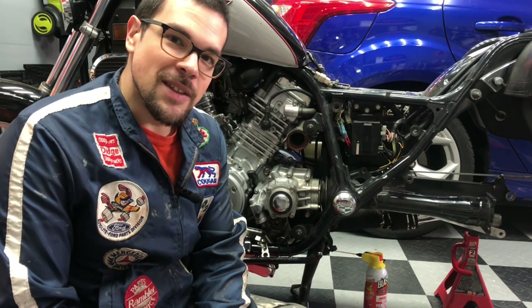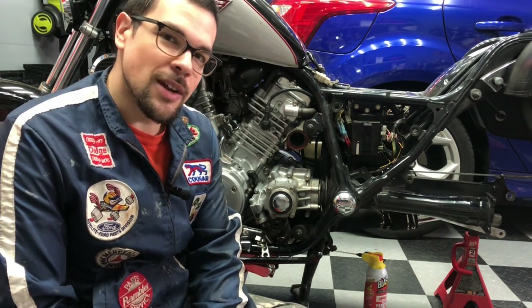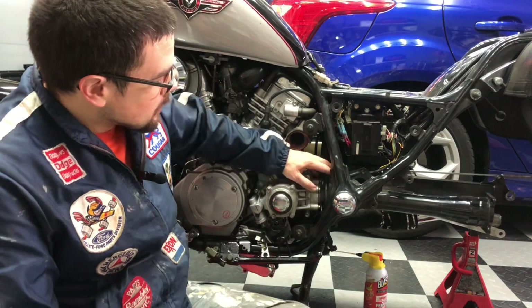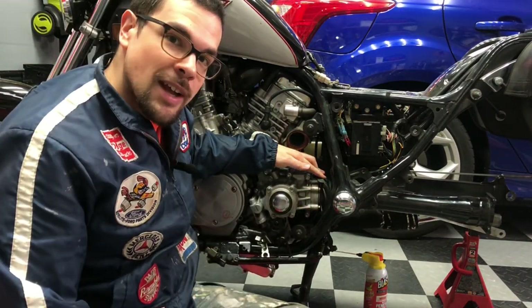Welcome to the Checkered Floor Garage. This is the Kawasaki Vulcan 750 Maintenance and Service Series, and today I'm going to show you how to lube your upper splines here, the splines attached to the output of your bevel gear housing.